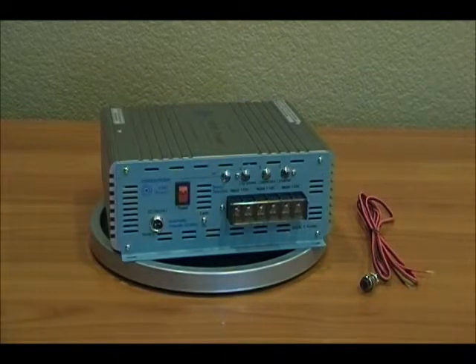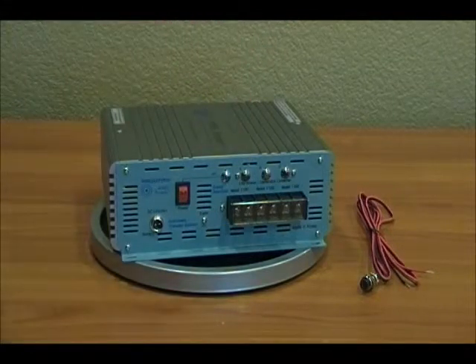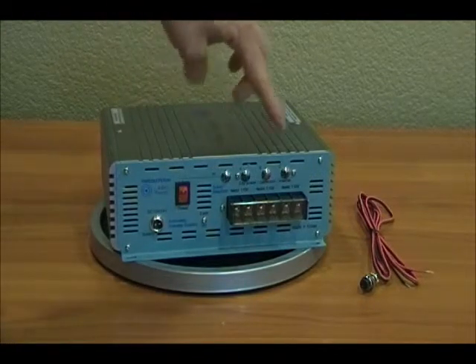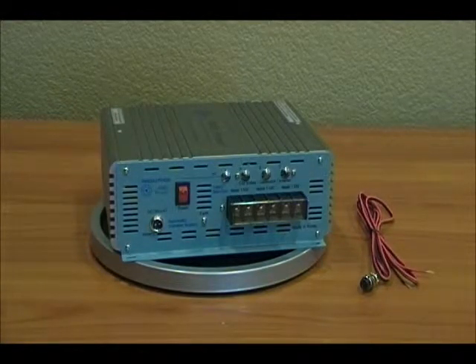This particular switch picks the sources based on priority. Priority one would be the leg labeled A, priority two is B, and priority three is C. It's labeled as city power, generator, and inverter, but those are interchangeable — it's based on your needs and what you want to be priority one, two, and three for the switch.